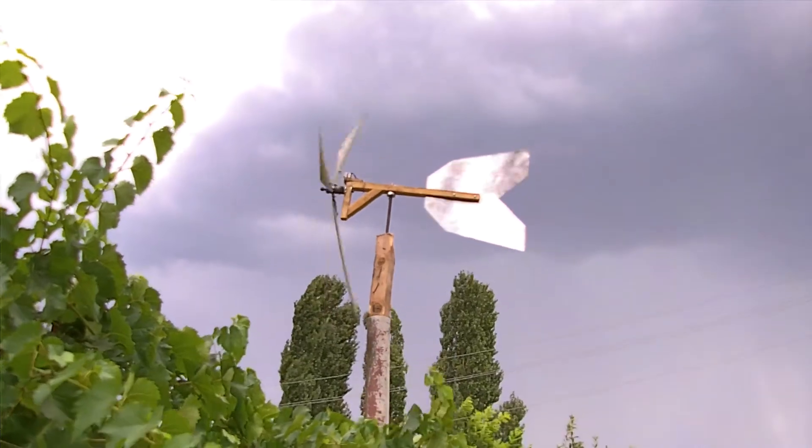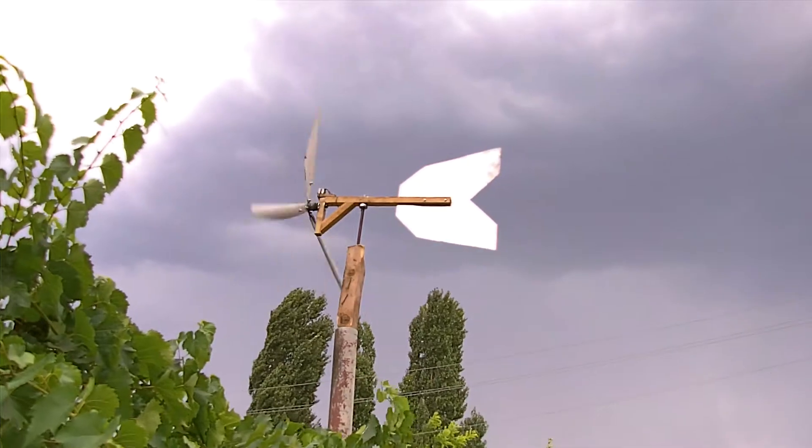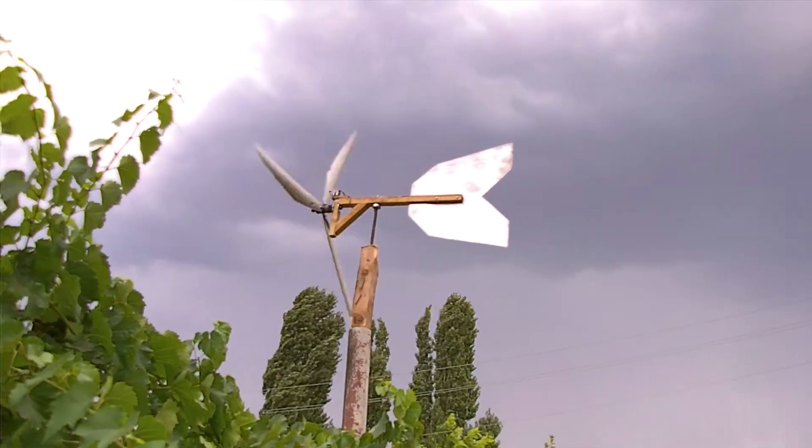Here you have a three-bladed home windmill. Everybody calls it a turbine and whatnot, but it's not a turbine — it's a windmill.